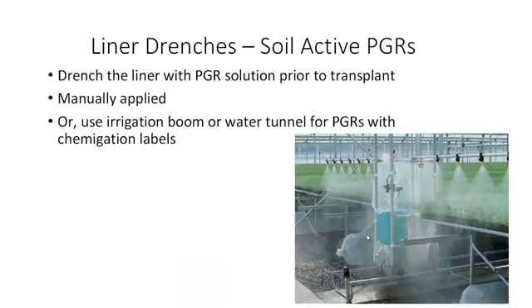A liner drench is a drench applied to the liner prior to transplant. It can be manually applied, or if the PGR is labeled for chemigation, you can use that in the irrigation boom or a water tunnel.